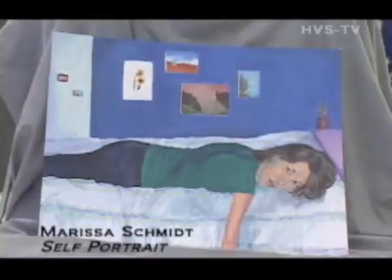This painting doesn't really have a lot of symbolism — I just decided to do the self-portrait in my room because my room is very important to me. I spend a lot of time there. I used acrylics to paint it, and in the background are other paintings that I've done, which I thought would be good for symbolism — just to show what I like to do.